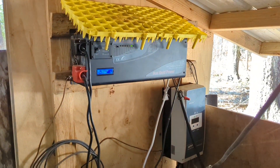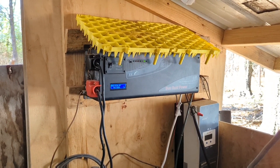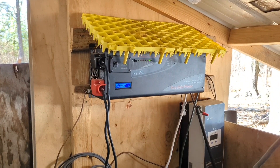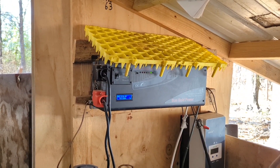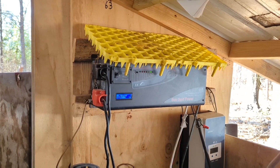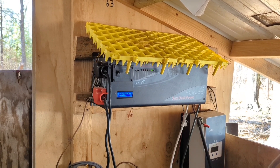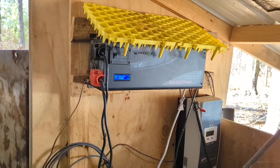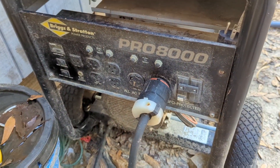That big chunky thing right there is the inverter, and it serves two ways. One, it converts the battery power — the DC — into AC so that I can use it with my appliances. It also allows you to bring in 220 power so that the 220 comes in through the inverter and converts it to DC to charge the battery banks. The battery bank feeds it to make AC, and you can feed it AC to charge the batteries. That big cord by the solar controller runs over to my generator where I have it plugged into the 220.